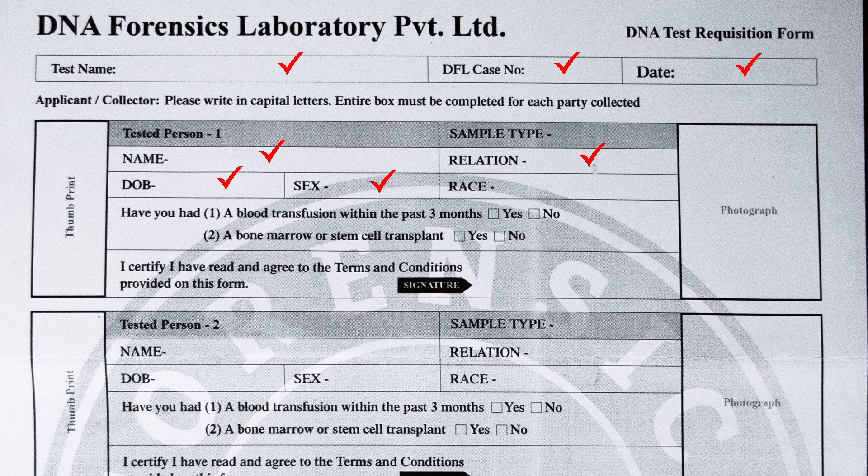Write your ethnicity — like African American, Hispanic, or Asian — in the race column. In sample type, write buccal swab. If you are using blood, hair, nails, etc. for your own or another tested person's sample, mention it here. If you had a blood transfusion or have undergone a bone marrow transplant or stem cell transplant in the last three months, tick the yes checkboxes; else tick no.